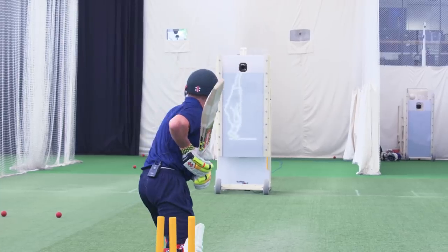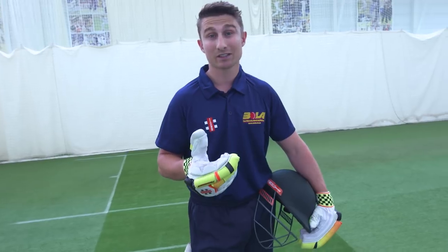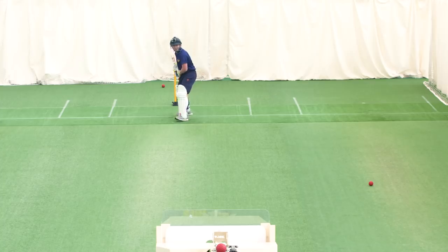I was somebody that struggled with left-arm seamers. So today on the machine, we're going to see how I got on and the things that I did to help me. Especially leading up to the 2015 World Cup — Mitchell Starc, Mitchell Johnson, two of the best left-armers the world's ever seen. I used the Truman a lot to work on that before the World Cup, so we'll see how I got on there.